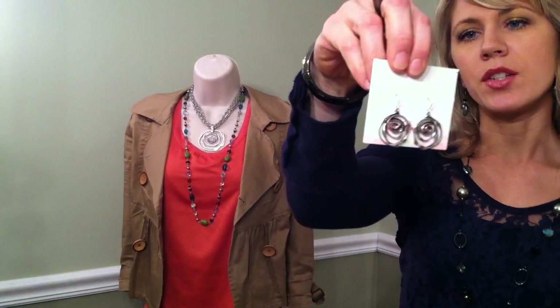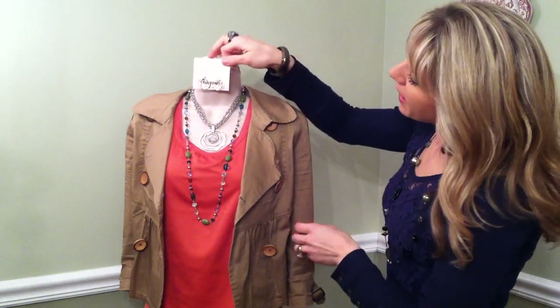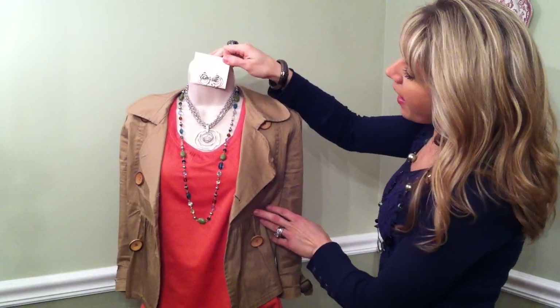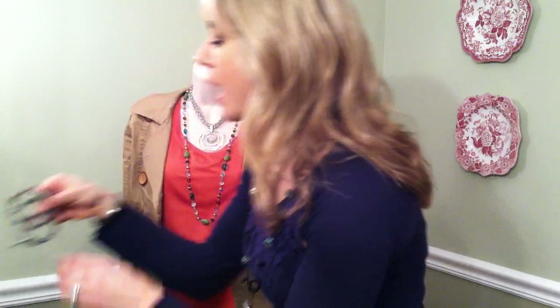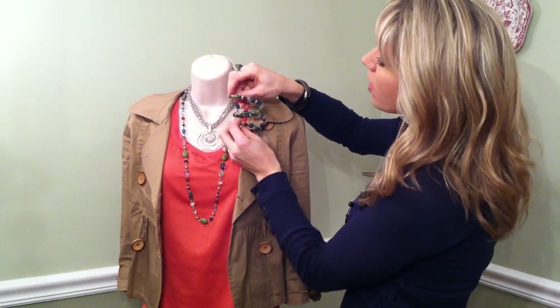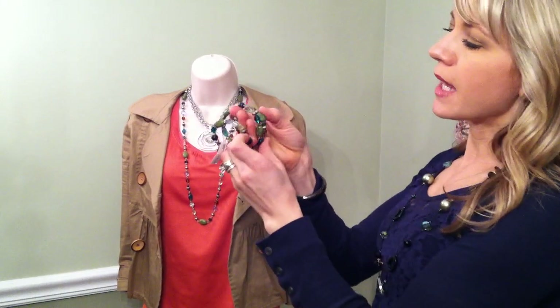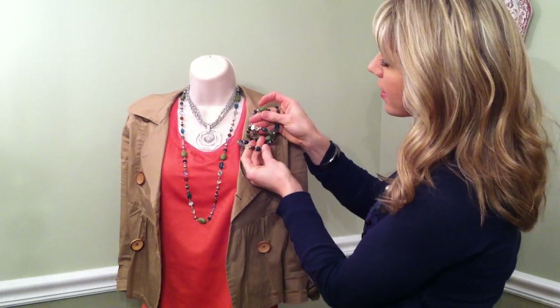These silver swirl earrings match and are super fun — a really great addition to your wardrobe because they go with everything. I also absolutely love this coil bracelet that matches the Costa Rica ensemble. This is the Costa Rica bracelet, and it does all the layering for you. I just love that it picks up all this color.